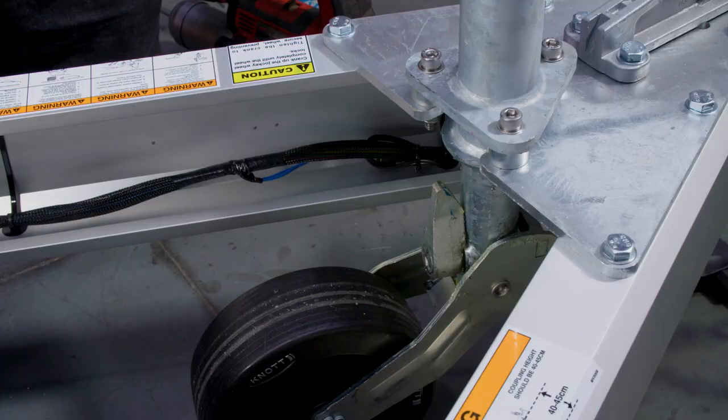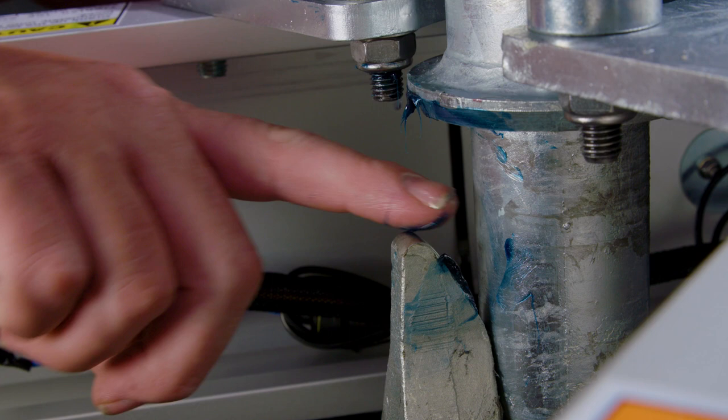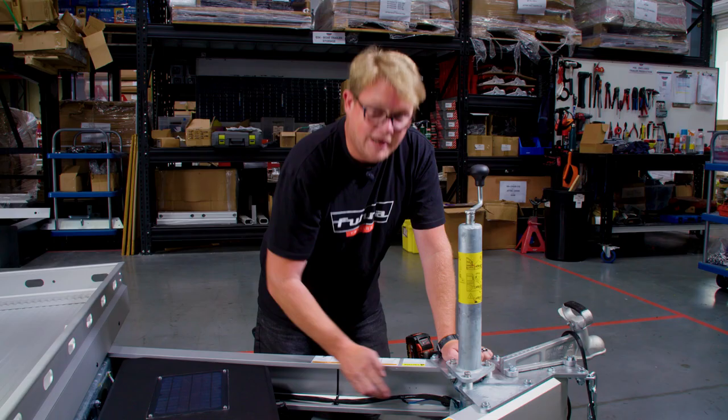The second area to grease is around the jack wheel wedge. Simply apply grease around the two edges to aid smooth operation and prevent the jack from binding when retracting. And there we go, all done.